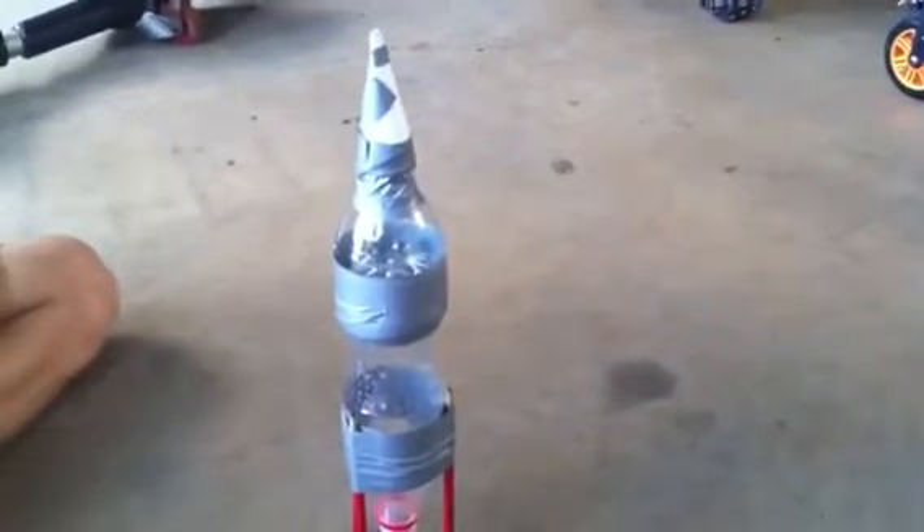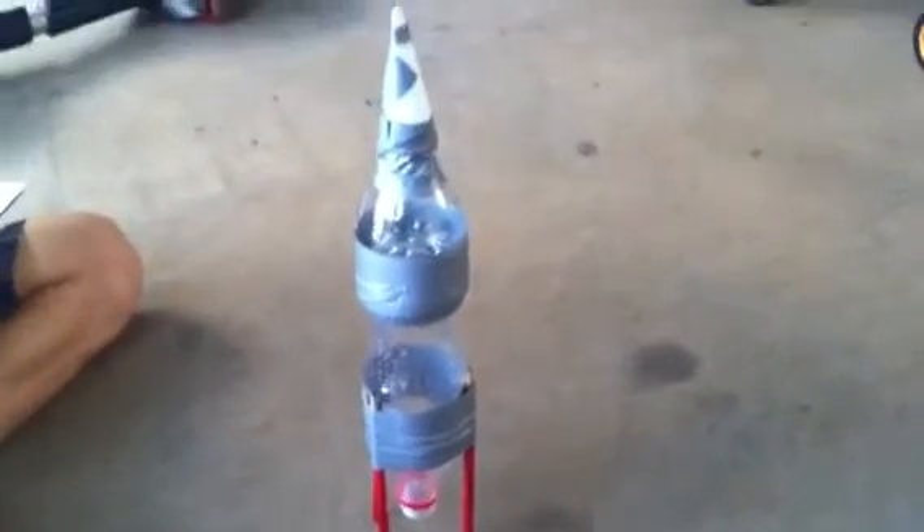Hey guys, today I'm going to be showing you how to make a plastic bottle rocket powered by bicarb soda and vinegar. This is what it's going to look like, so keep watching and enjoy.